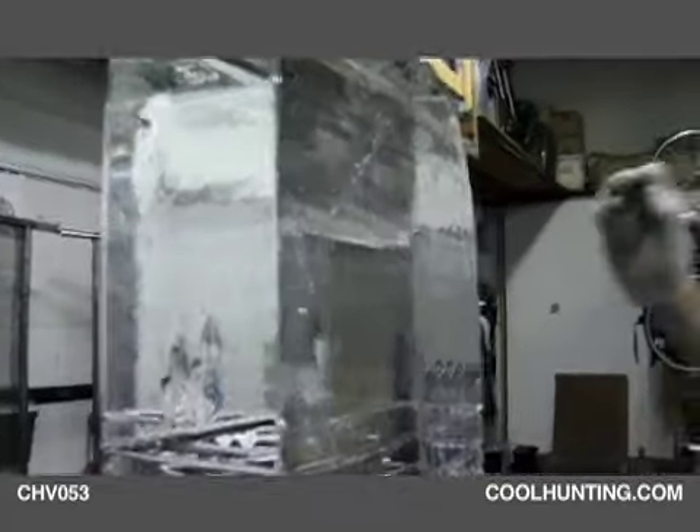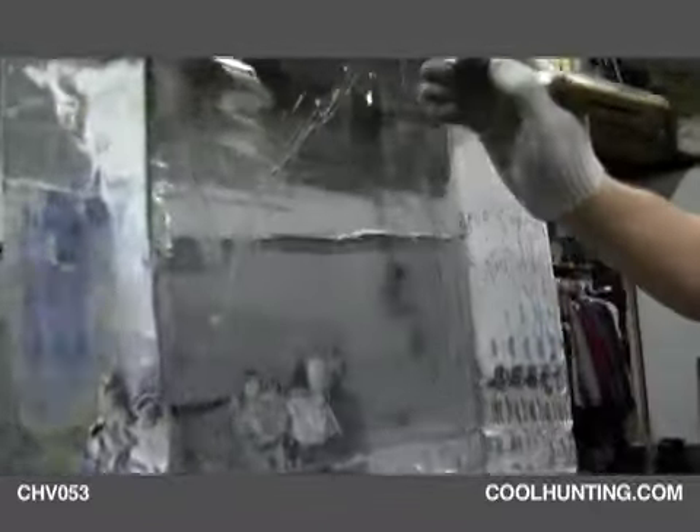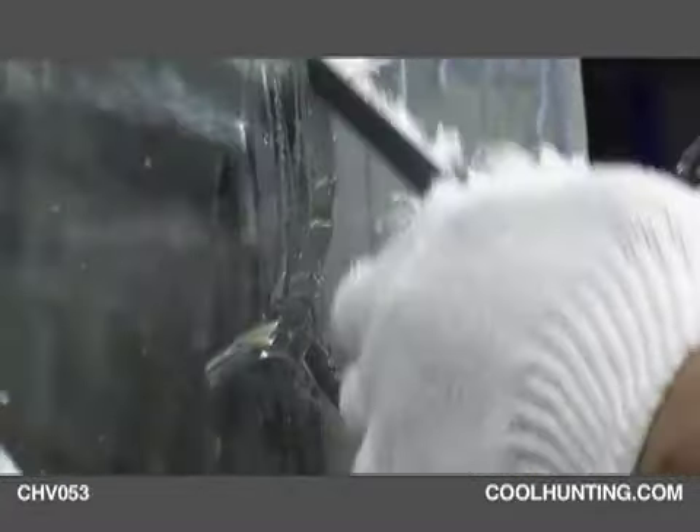I'm just drawing it on right here, using the ice pick to kind of sketch it in. And then when I get a line that I like, I go in deeper with this v-chisel, which is what these are too. And that just preserves the line so it doesn't melt away.